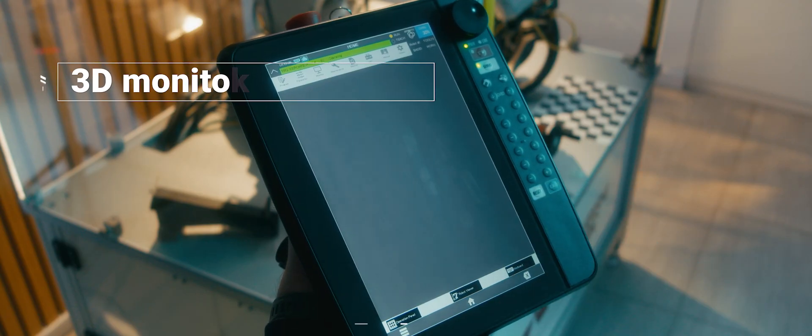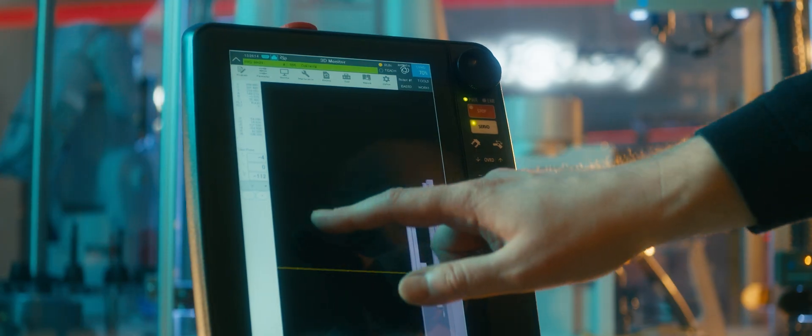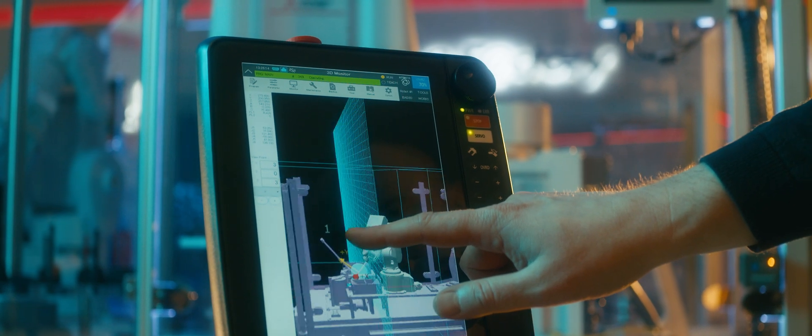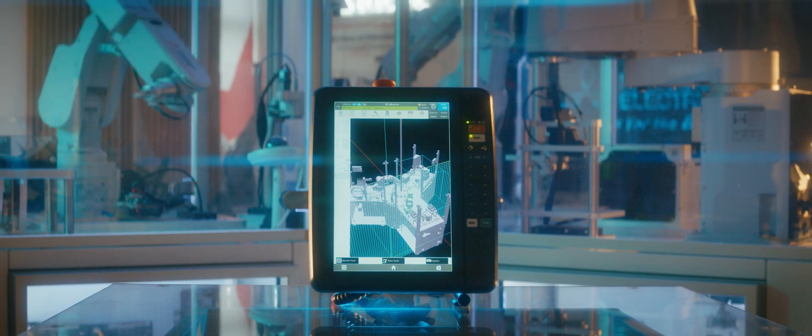Witness a virtual 3D representation of your robot directly on the Teaching Box screen. Simulate movements, ensuring collision-free operations. Create virtual walls and safe zones to define your robot's workspace.